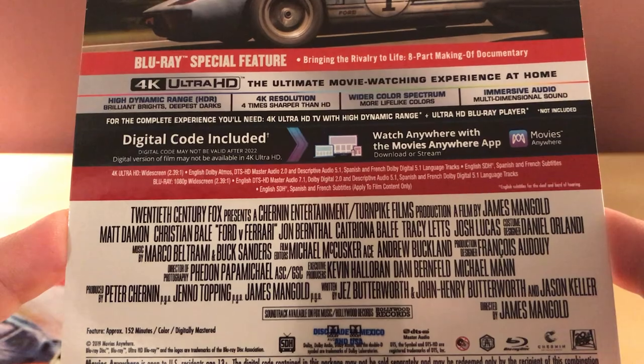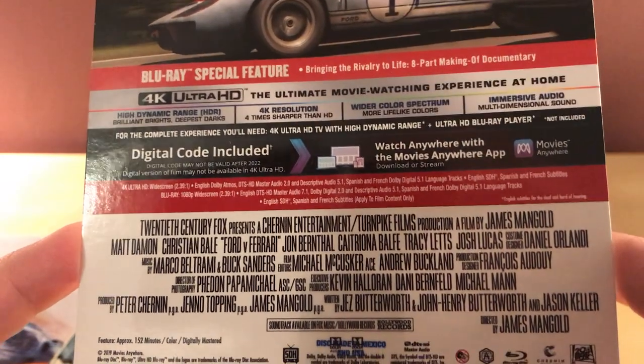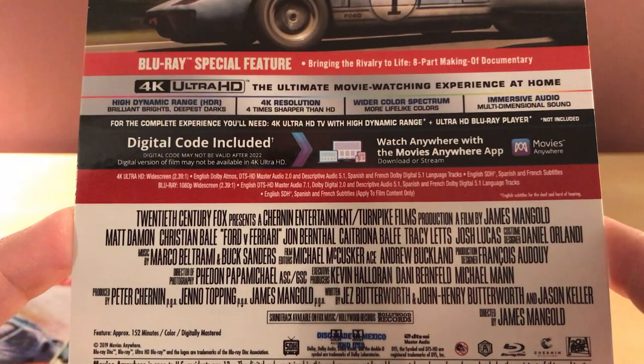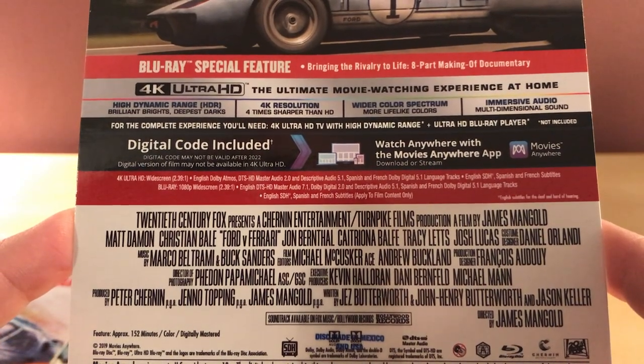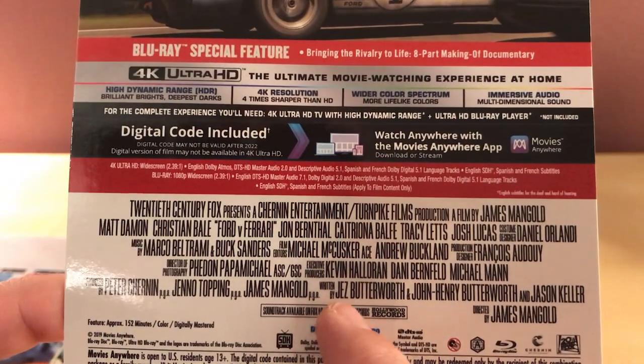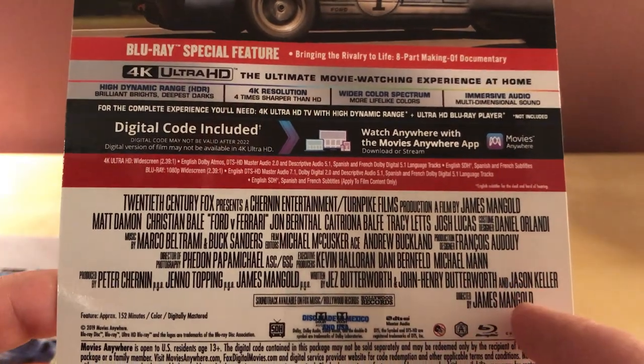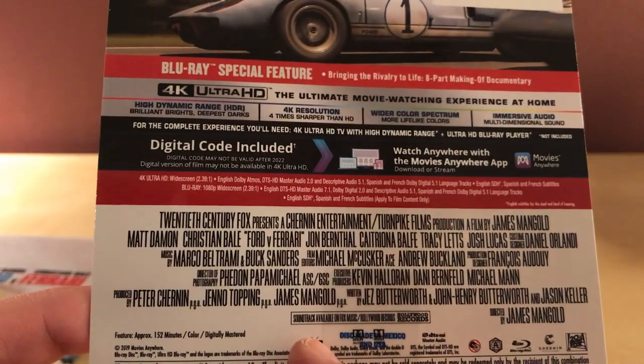This was directed by James Mangold, who directed Logan and other things. Written by Jez Butterworth, John Henry Butterworth, and Jason Keller — the Butterworth family.